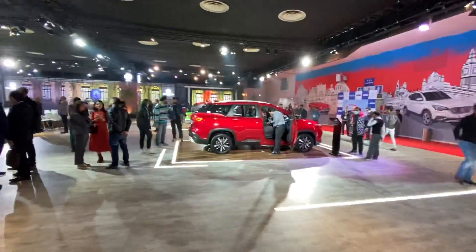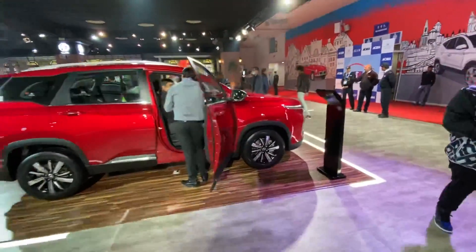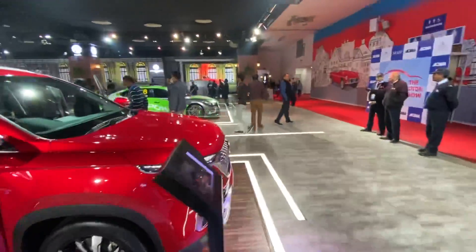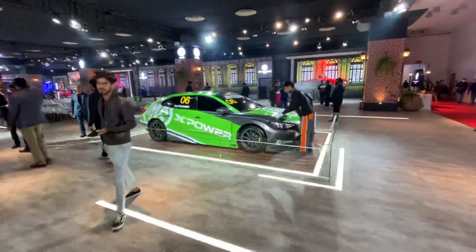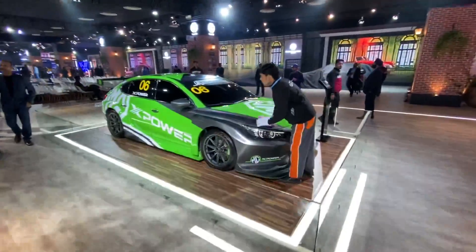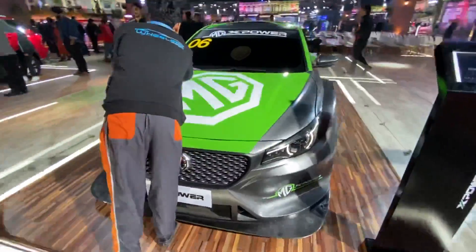That is the Hector, which is already on sale in the Indian market. The Hector Plus is going to be unveiled later in the day. Meanwhile, there is the X Power - this one looks absolutely dope. It's a racing touring car with a two-liter engine and goes from 0 to 100 kilometers per hour in just 4.6 seconds.